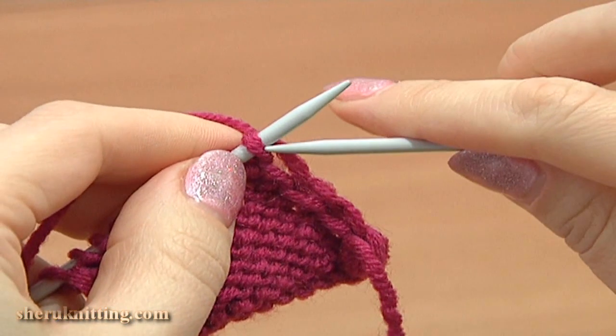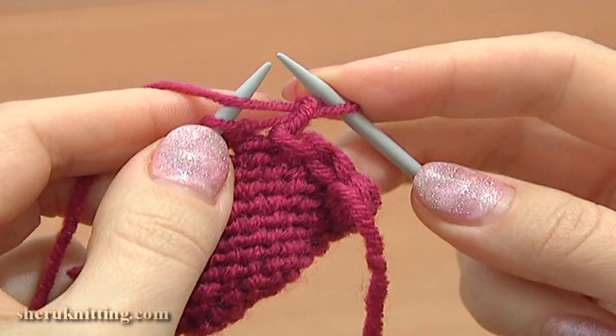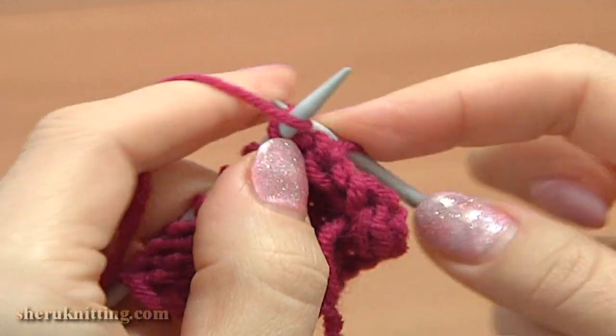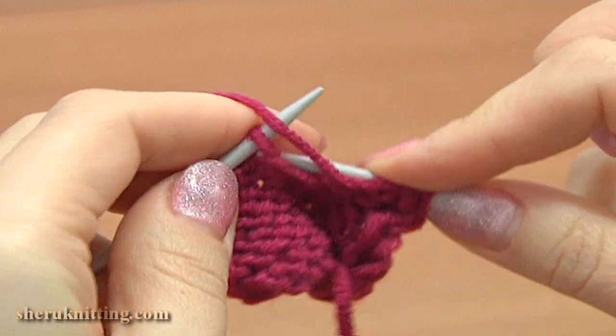Turn, work row 8, wrong side. In this row I will start to increase the stitch count. Slip the edge stitch, then purl 1 back and front increase. First purl into the back leg of a stitch, do not drop the stitch off the main needle, and purl into the front leg. Continue, purl each stitch across the row.